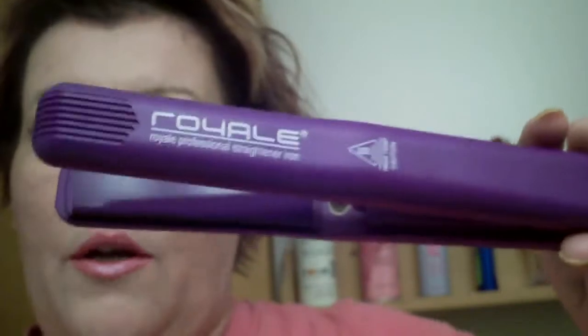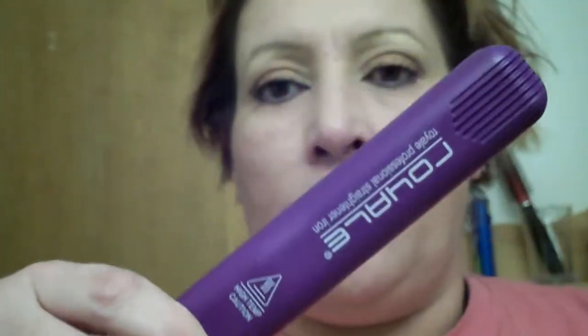I'm getting ready to use the Royal professional straight iron curling iron device. This is my sister's purple one. I already turned it on so it's already starting to get hot — there's the setting right there. I want to straighten my bangs and then do my hair so it's got a little lift and body but kind of a straight look to it with a lot of body.